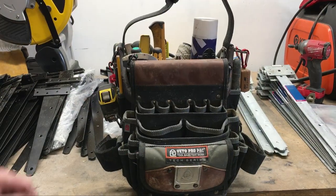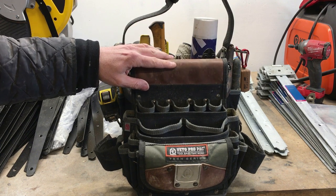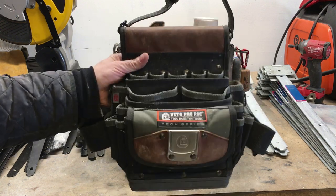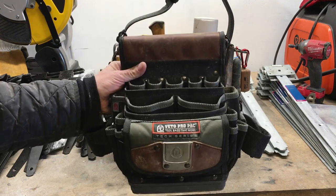Right, guys, so after nearly a year of use, it's time to ditch the TP5B as my fencing bag. Those of you who watch my channel know I'm a huge fan of Vito ProPak, but this bag, this pouch, is just no use for the application I was using it for, as I probably demonstrated at the start of the video.